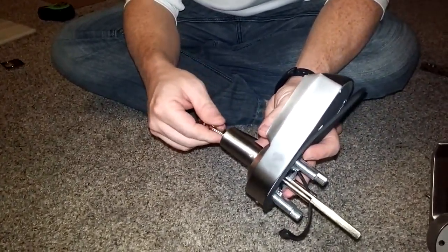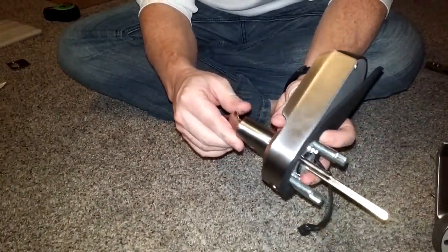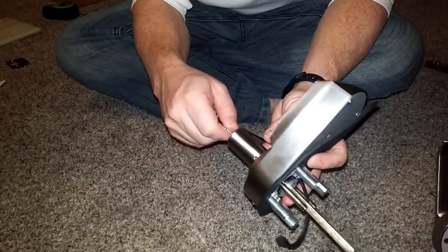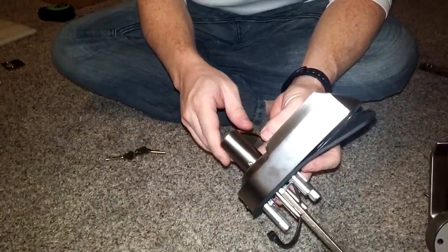You may have to turn the key a little bit for it to go in all the way. Then once you turn the key again, you'll see the knob stick out — that's all there is to it.